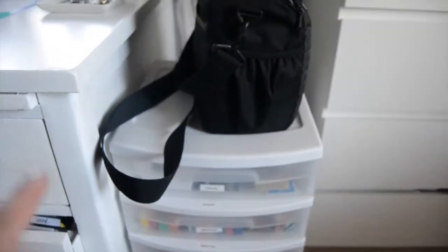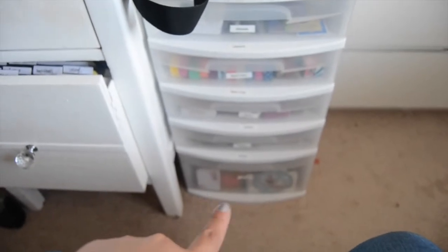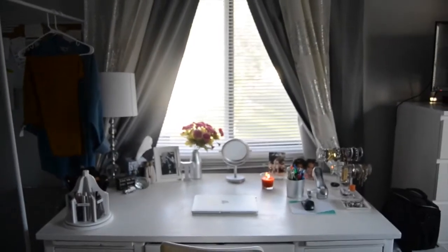This normally isn't right here — it's usually underneath my desk — but since I'm filming I have it up here. This is all my planner stuff. If you guys want me to do a separate video on that I totally will. I have utensils, washi tape, stamps, stickers, and post-its all the way down there. And then this is my desk area, which I'm really loving — it makes me so happy.